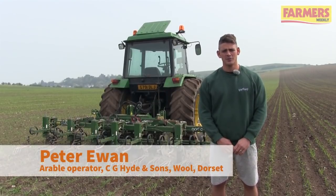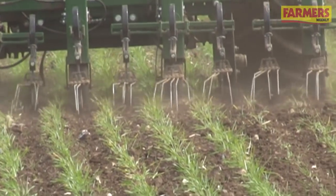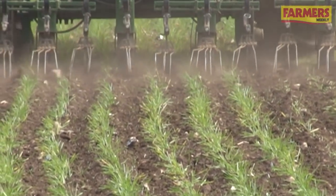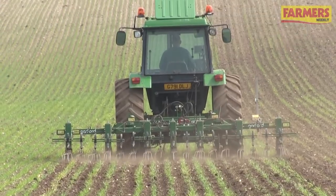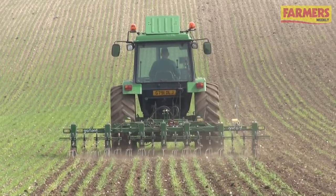Hi there, I'm Pete Ewan. I work for Wool Organic Farm down on the south coast in Dorset, here to talk about some mechanical weeding. I've worked here now for 10 years and in my time we've been harrow-combing, and in the last 4 or 5 years we've moved away from harrow-combing to inter-row hoeing with a Garford camera-guided hoe.